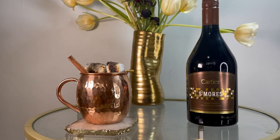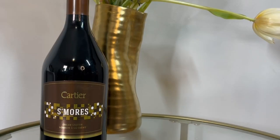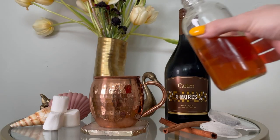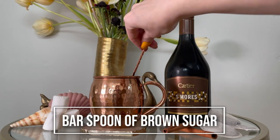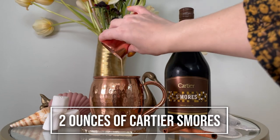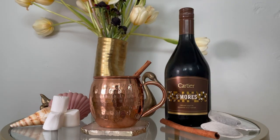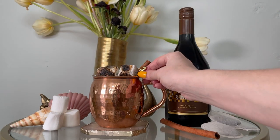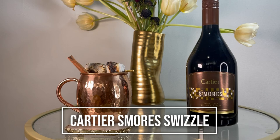Finally, we have a hot cocktail — the S'mores Swizzle. It's a hot cocktail you can enjoy on a summer's evening around the campfire or as a winter warmer. Cartier is great all year round. Super simple to make: all you need is five ounces of freshly brewed chai tea, a bar spoon of brown sugar, and two ounces of Cartier S'mores. You stir it together, add a cinnamon stick, and garnish with toasted marshmallows. It looks awesome, it's a crowd pleaser, and it is just so simple. Here is the Cartier S'mores Swizzle — so good!